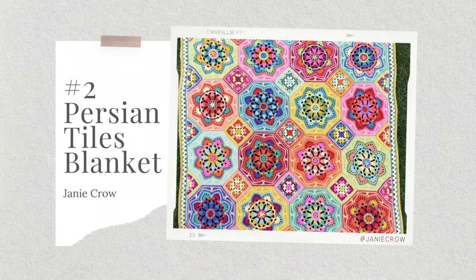Number two on the list is the Persian Tiles Crochet Blanket by Janie Crowe. I love it — it was just a passing chance that I saw it. We were at the Knitting and Stitching show at Alexandra Palace and I just had to have it, I just thought it looked so cool. There is an extension to the pattern as well so you can actually make it bigger.